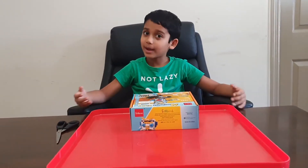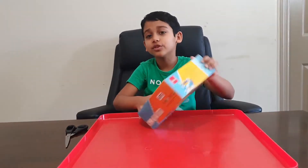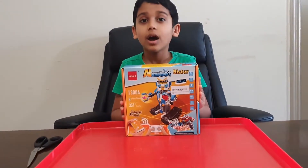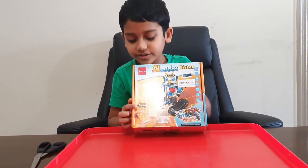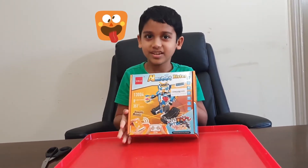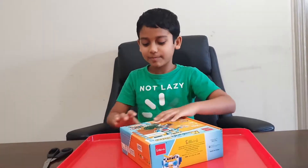Hi guys, my name is Arnav and I'm 8 years old. Today I'm going to show you this robot. I got it as a birthday present from my friend, and as you can see it has 351 pieces. The robot is angry of course. Let's open this box.